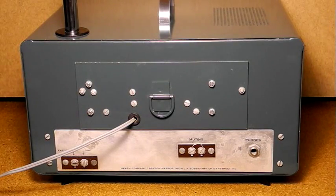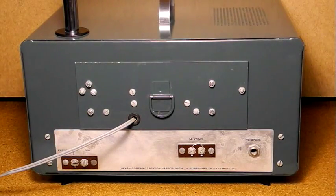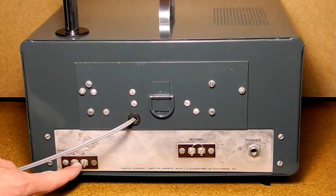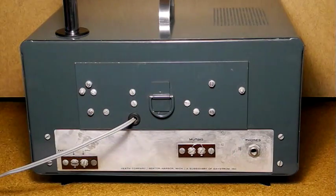Now let's look at the rear panel. At the top is either a battery pack or the AC power supply — you can switch between them without needing tools. This one has the AC power supply installed; I don't have a battery pack. There is the external antenna connection, a muting connection, and a quarter-inch headphone jack. Muting is used to disable the receiver when it's being used with a ham radio transmitter, typically connected to a transmit-receive relay. Here it's jumpered to always be on as I'm not using it with a transmitter.